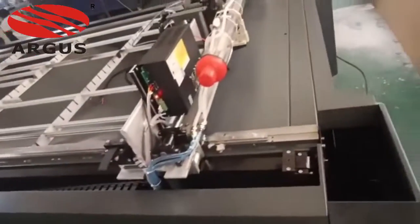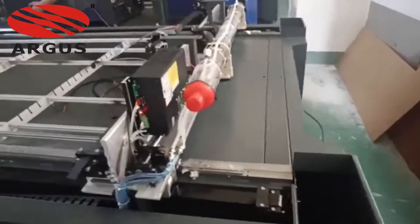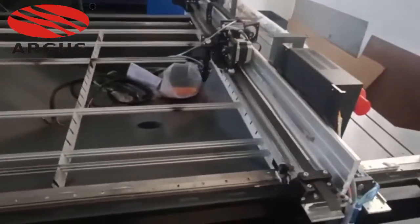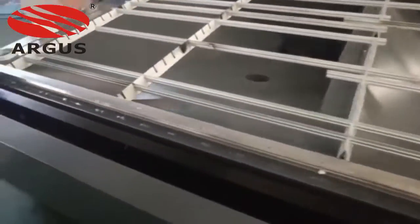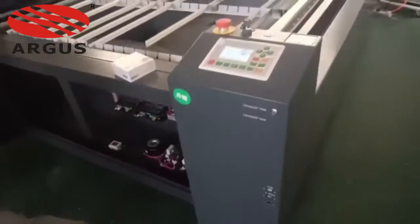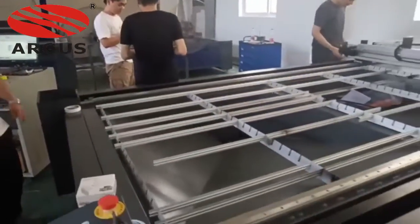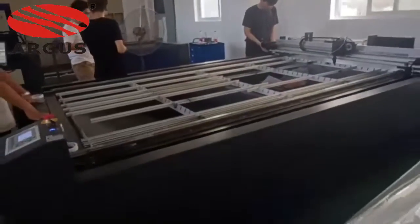So you don't need to change the machine every year — it saves a lot of money. Now I will show you the overall body. This is the auxiliary, this is the machine, and this is the rail.